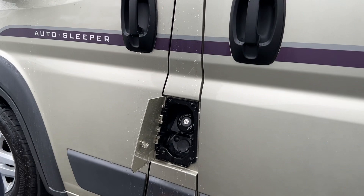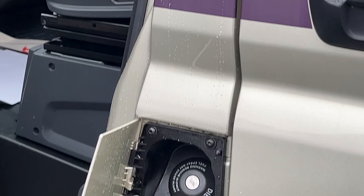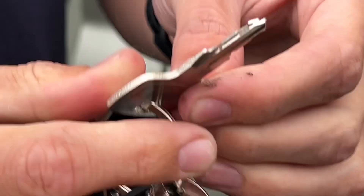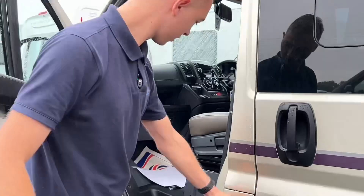Fuel goes in here and opens with the main ignition key — so the main ignition key opens the fuel cap and you fill with diesel. This key is for your deadlock and this key is for your water filler.